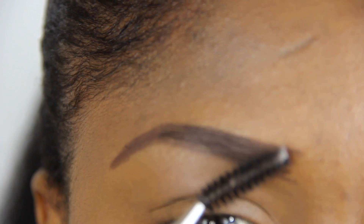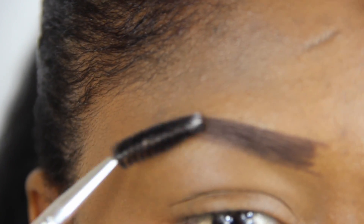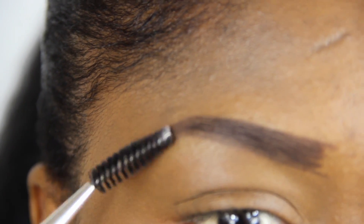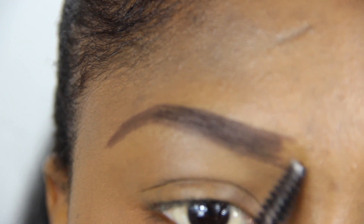I am now going back in with the spoolie brush to smooth out every hair and make my eyebrows look as flawless as possible. I turn over my spoolie brush and take away the excess from the middle part of my brows to the outer corner. This will create a gradient effect and make my eyebrows look natural.